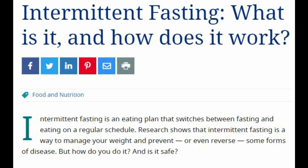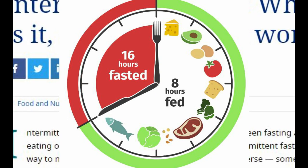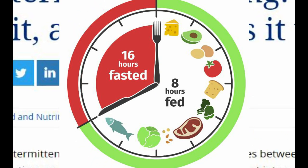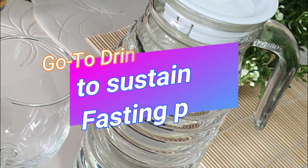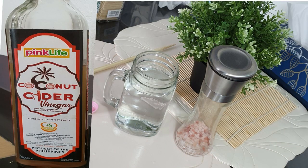Are you familiar with intermittent fasting? I've been doing this for four months now. I do a 16-hour fast and an 8-hour eating period. I am able to do this and prolong my fast with these three favorite drinks that I always take every day, and let me show you how I do this.